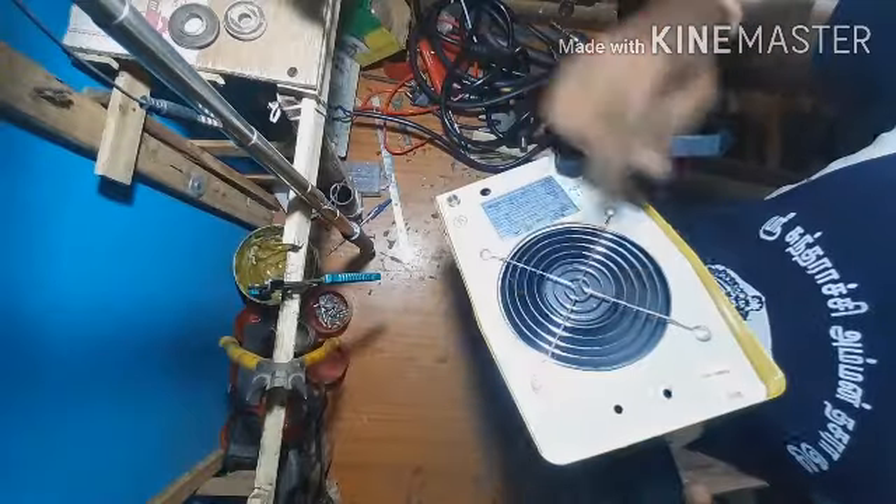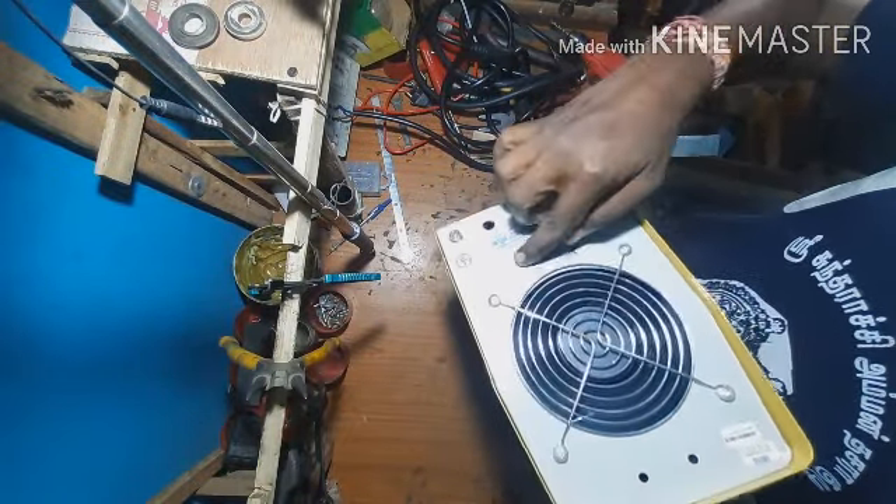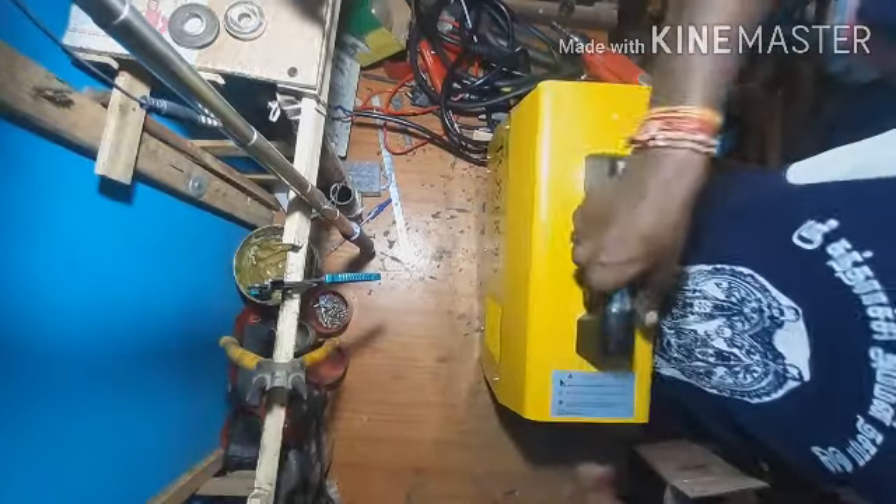This is the exhaust fan, also called the HSS fan. These are the details of the machine.